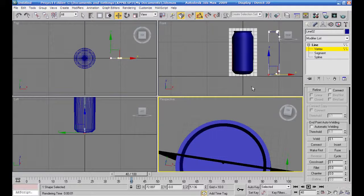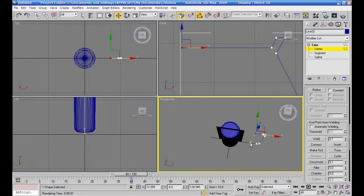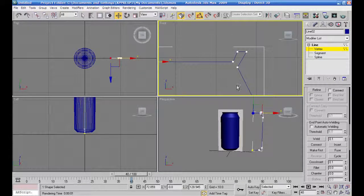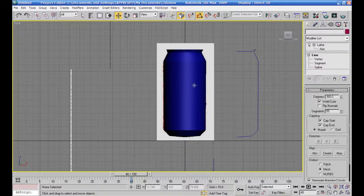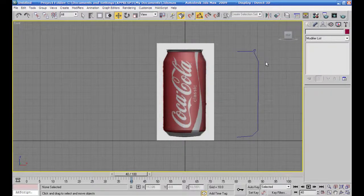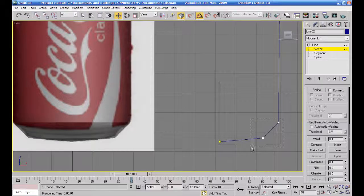أتأكد من الجهة العليا برضو - في عندي ثقب صغير. أجي على هذه عايزها تكون بالشكل هذا. نحاول نضغط، أنا عايزها تبقى شوية شفافة - الجسم تبعي اللي رح أعمل عليه. ألت X بصير عندي شفاف وبحاول. أنا عايزها تكون سموث أو خلينا بزاير كورنر.